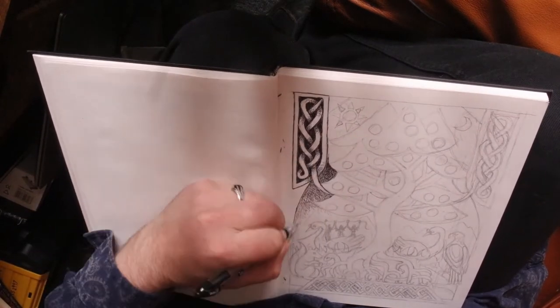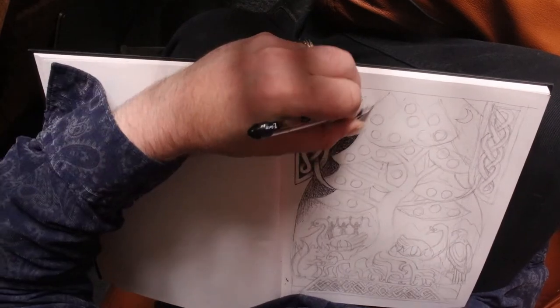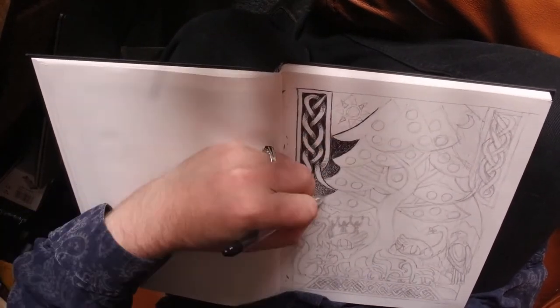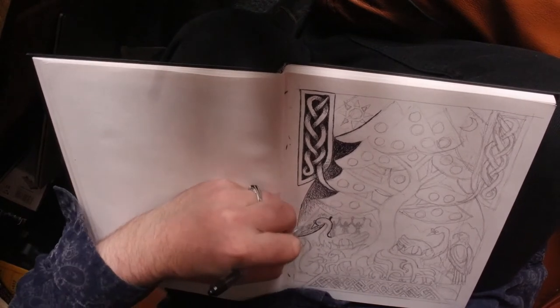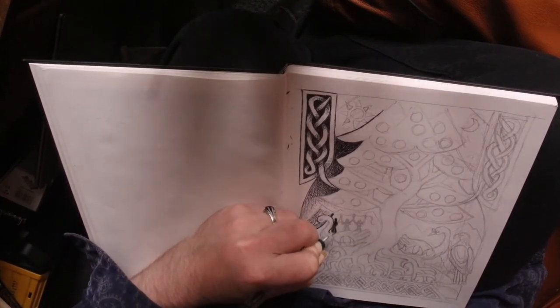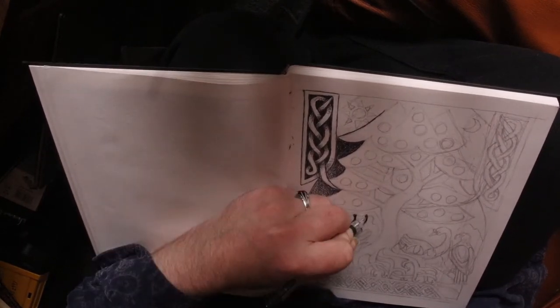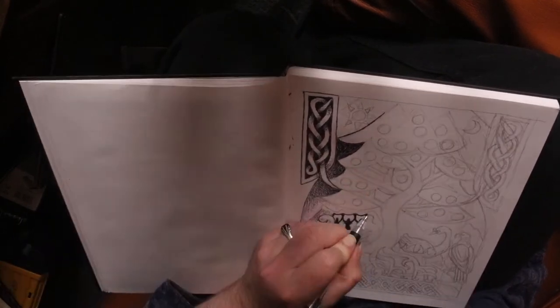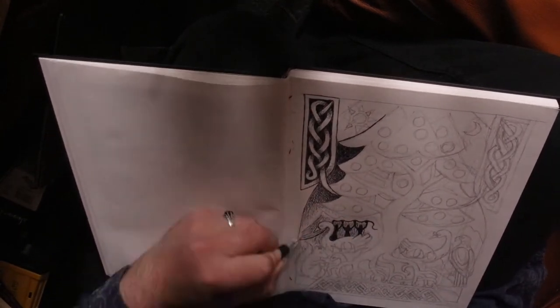One weird thing with this picture was that because I've got the camera there, and because of the way I'm sitting, normally when I do a picture it's like the Kama Sutra — I'll be jumping all over it, wherever I want the book to be, I can have it. But in this one I had to keep it still for the camera, which actually made it really quite a challenge.